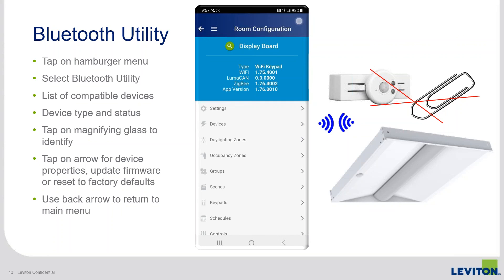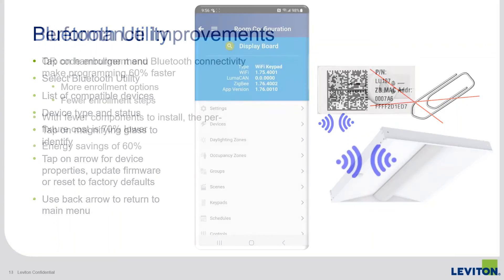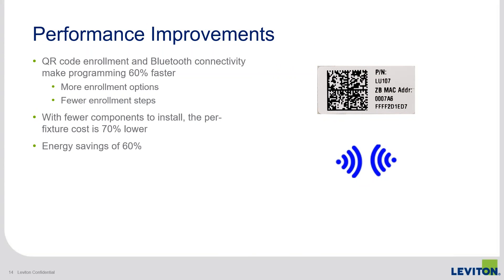There are other options through the room controller, but this is one way to do it using Bluetooth. The Bluetooth utility is another great tool focused on improving the user experience and speeding up the process — you can now reset without getting up a ladder or using a tool, quickly identify fixtures within the space, know their status, and plan out your programming. Users can also access this utility with the right permissions to see the status of their space.